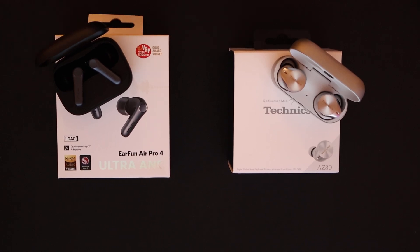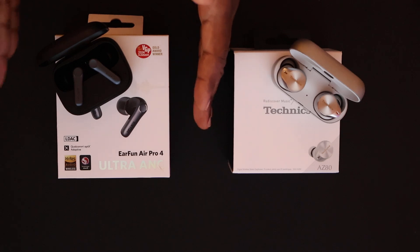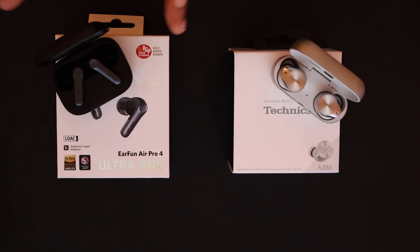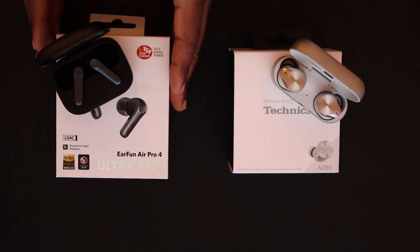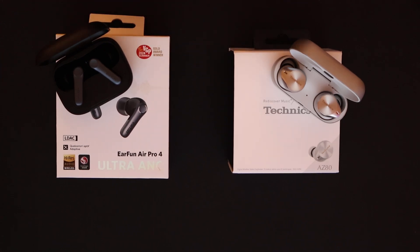I saved that fact for last because it has nothing to do with the performance over any other earphone. It doesn't matter if this was $300 or $400 — it's still what it is, it's still better. And overall, it's the best earphone I've experienced and my favorite earphone for the last two years, if not of all time.